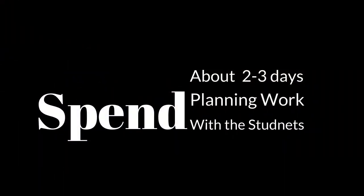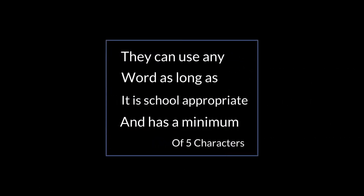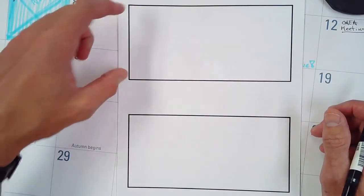I spend about two to three days planning and working with the students in class and give them a worksheet. I tell them they can use any word as long as it has school-appropriate language and a minimum of five characters. I do show a PowerPoint on the history of graffiti and have some fun with that one, showing them some different styles.